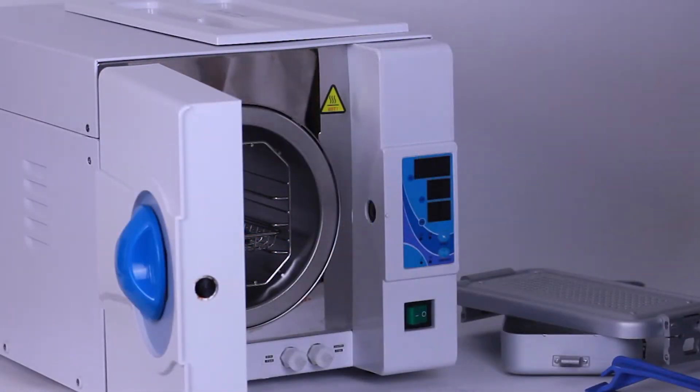If the autoclave door is opened fully before the drying cycle, cold room air will rush into the chamber, causing condensation on the instruments. This will result in water stains on the instruments and also cause wet packs.